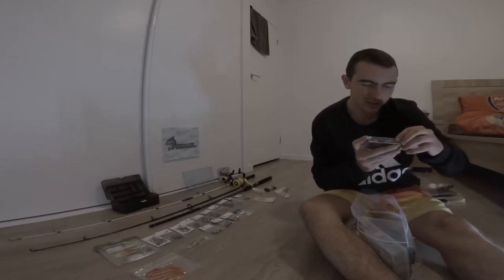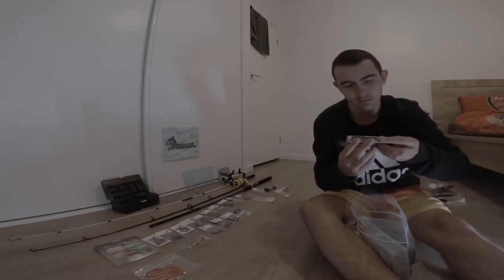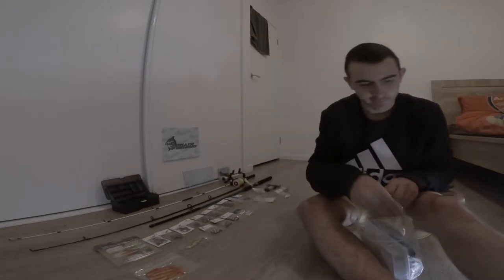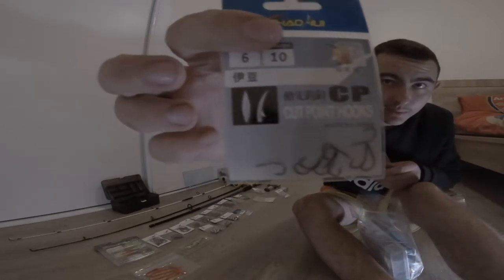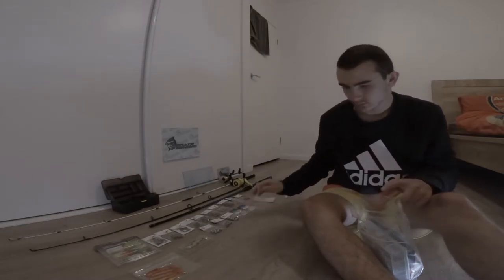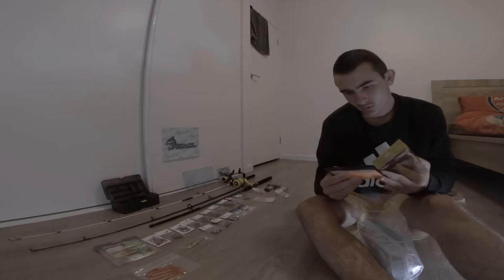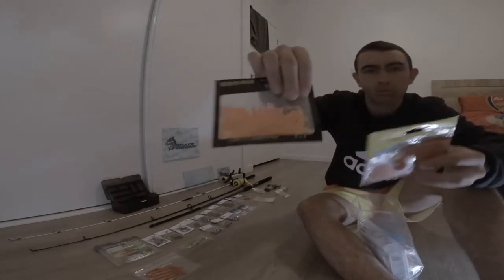Grand Lure - 65 millimetre, 15 grammes. A little hard body lure. We've got some size 6 hooks, small and tiny ones, and some soft plastics.